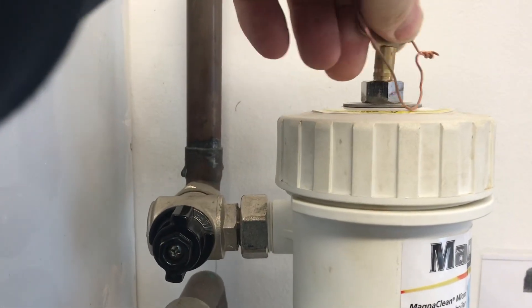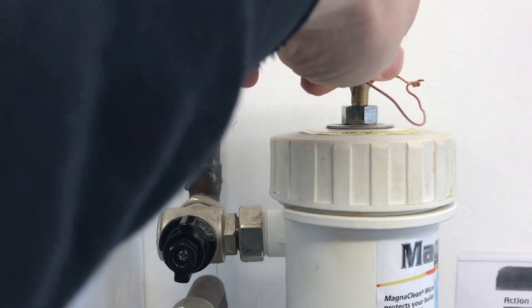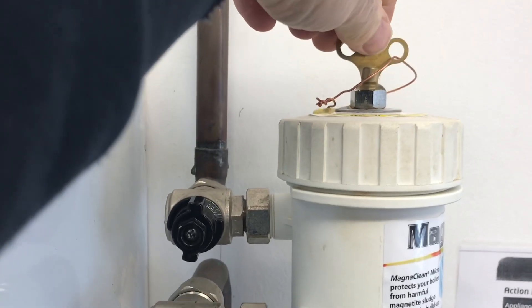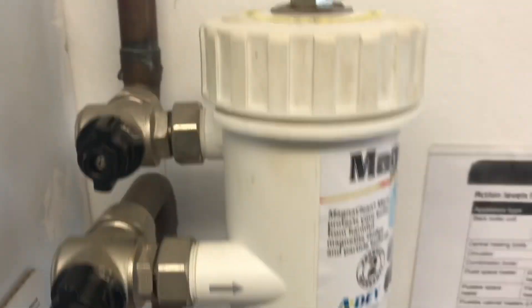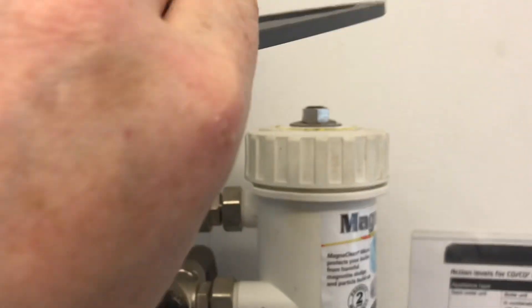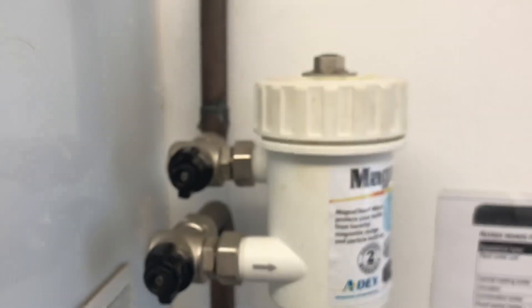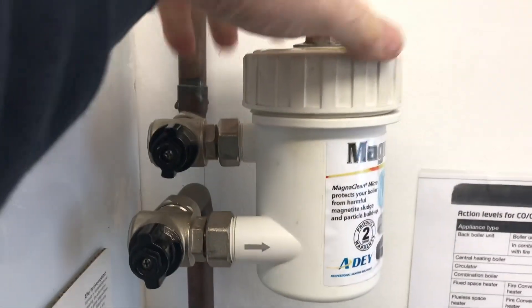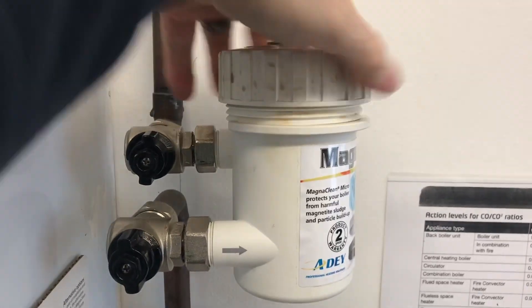Now we've isolated the valves, I'm going to use a bleed key just to open the top to make sure these two valves aren't passing. Just crack it open — a little bit of water running out there; I have got a bucket. Looks like it's stopped. Now we're going to use the bigger spanner that comes in the kit. Put that on the bottle and undo it — be careful not to let water come gushing out everywhere.